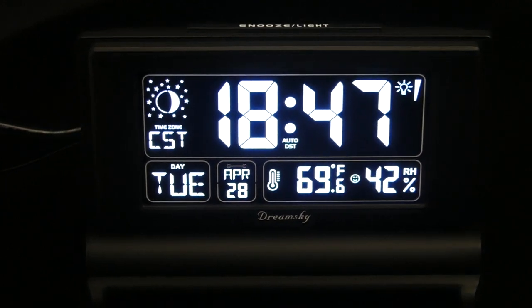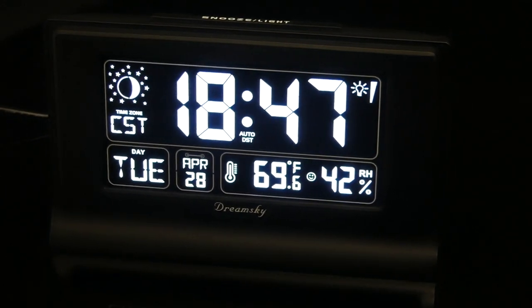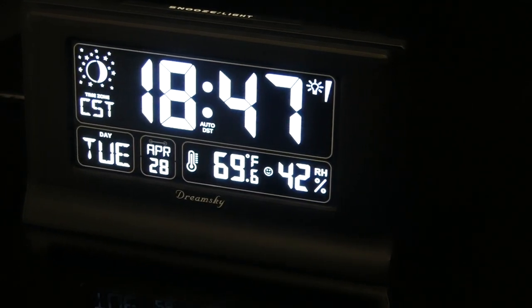Overall, I think this is a great alarm clock. It has a ton of cool features and I think it would look great on your nightstand. I love that it puts so much information right front and center — the moon phase, temperature, humidity, time, date, day of the week, all that stuff. Now that a lot of us are working from home, sometimes you almost forget what day of the week it is, so this will help you keep track.